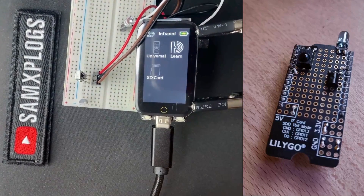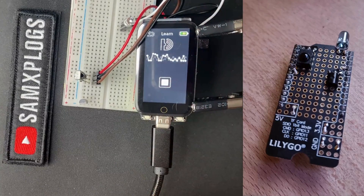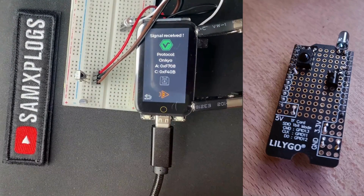I am setting up Willis to learn a fresh infrared signal. Following that, I will press the mute button on the Flipper Zero universal remote. Here we go — signal received with a protocol on cue.